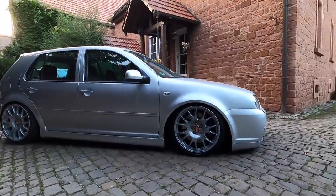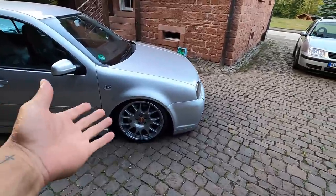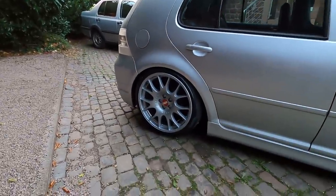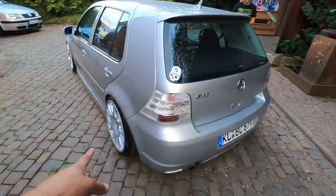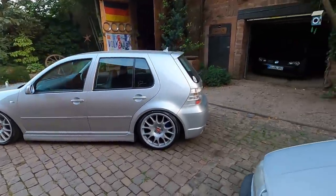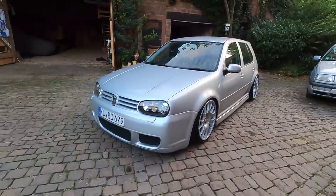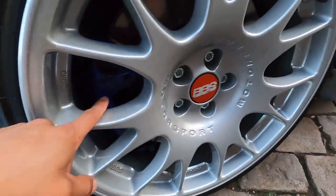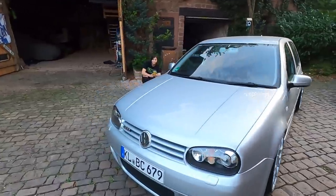I gotta say, this car has come a long way in the past, like, four days — bags, new wheels, it sits quite nice. We might need to do a frame notch in the front if we want the front to drop more. I can't quite tell if the axle is hitting yet. The rears came down a bunch, and pulling that piece out on this side dropped it a little more. I do like how the car sits — it looks so good on those wheels. We're still going to work on getting the back to come down further, and possibly notch the front to drop it even more.